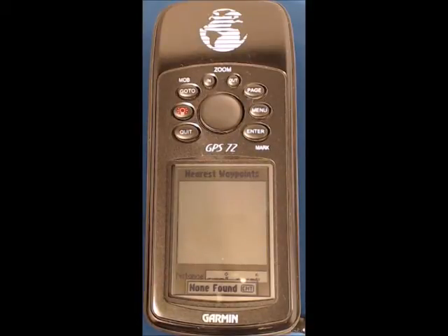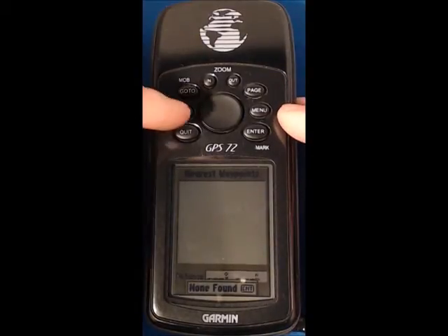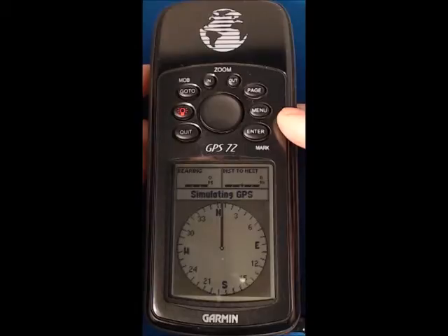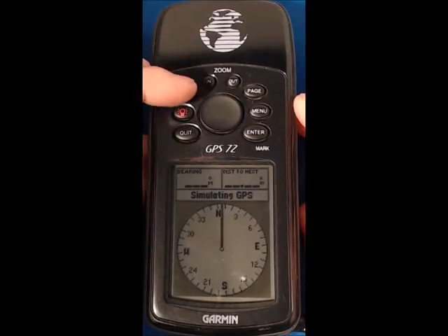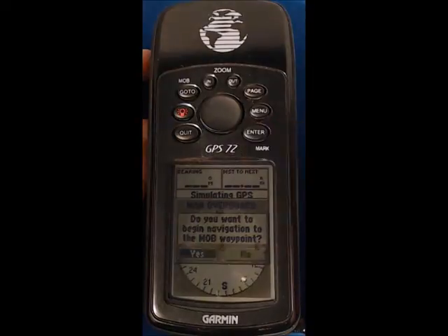Having done that, the next step is to drive to the reference point at the gate mark number four. Going back to the pointer screen and assuming we've now stopped at the reference point, I'm going to press and hold man overboard — by default that's yes — so press enter to accept it.